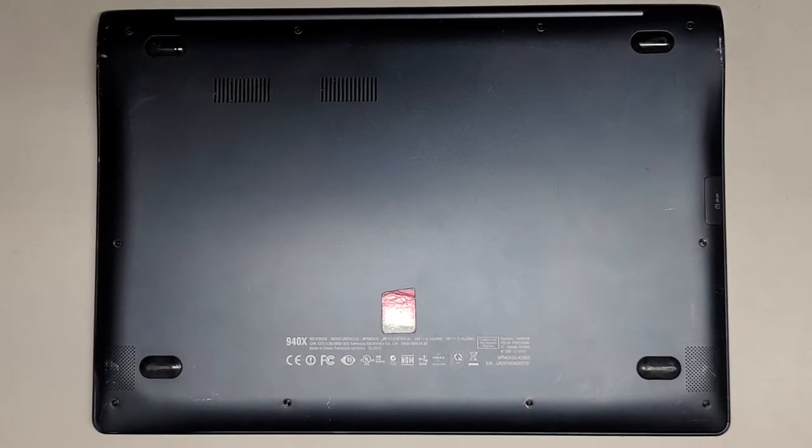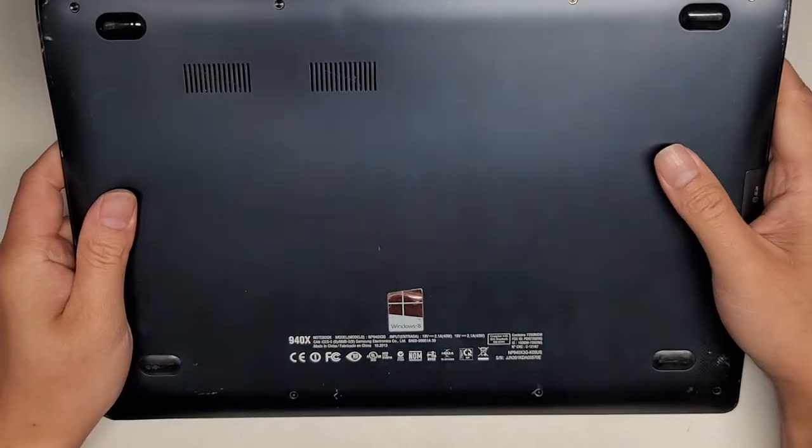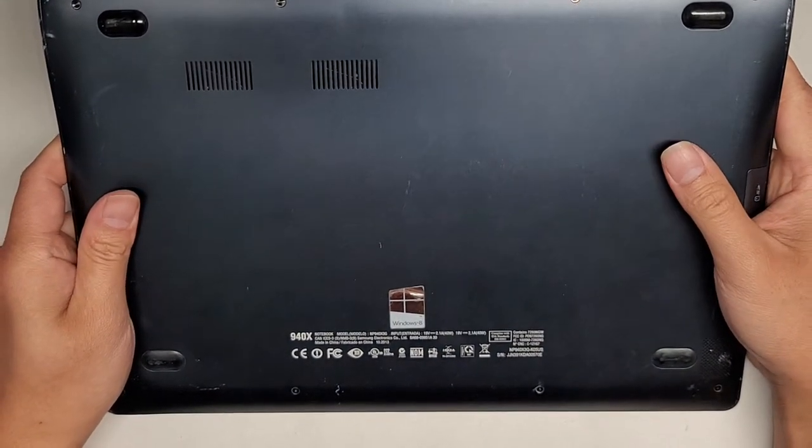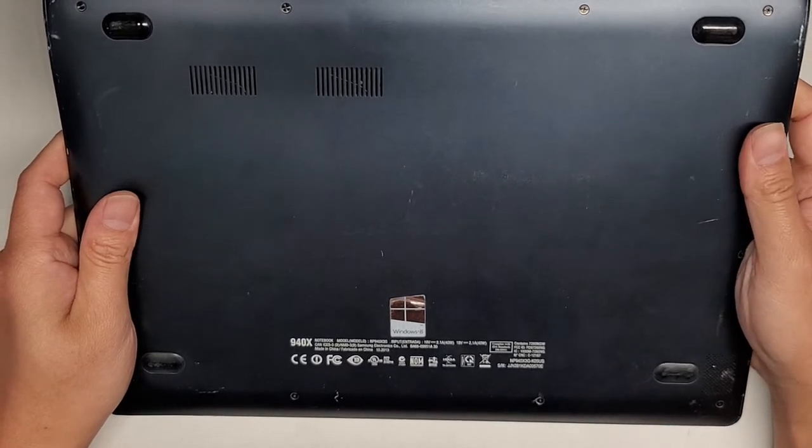I'm going to be showing how to open up and disassemble this — a Samsung Notebook, model 940X. The exact model is NP940X3G.